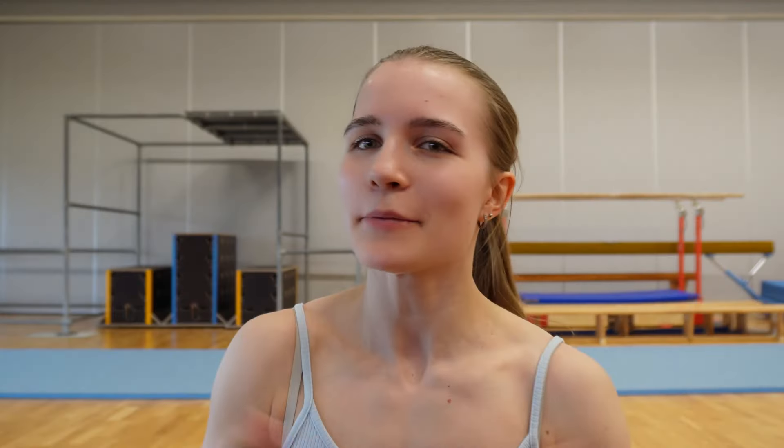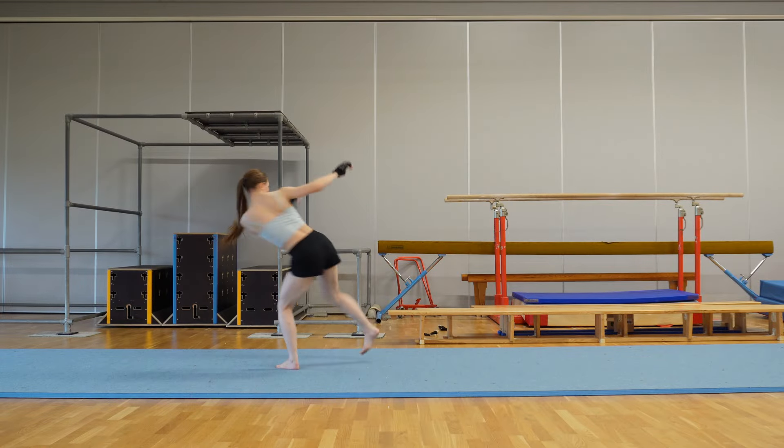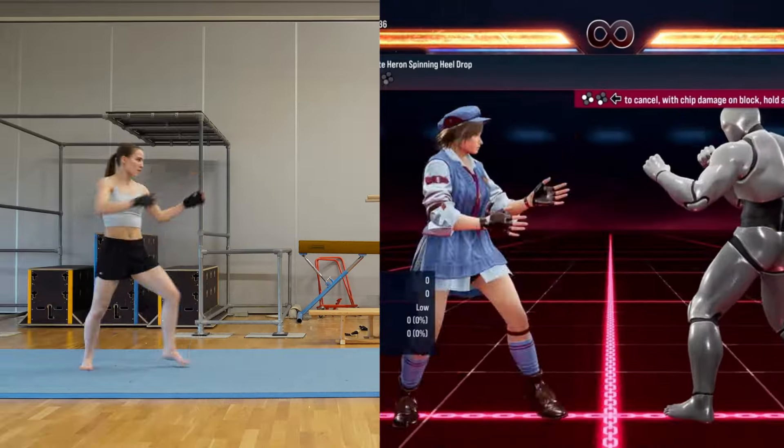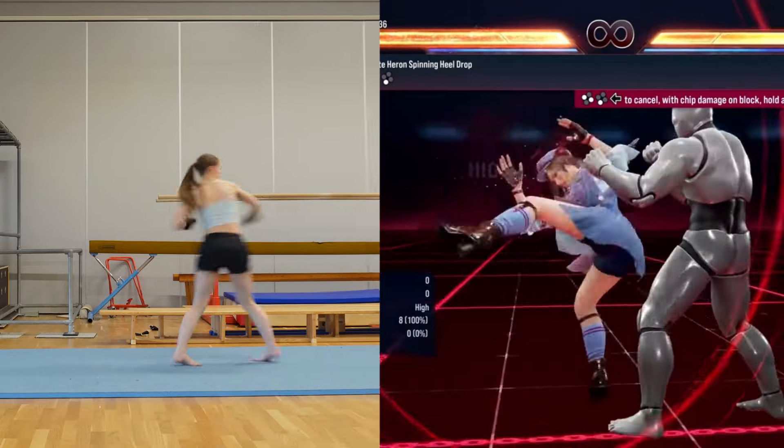Next one. It sometimes feels like her upper body is moving independently from her lower body, which I'm not used to. So this will be fun. Done — it was there!